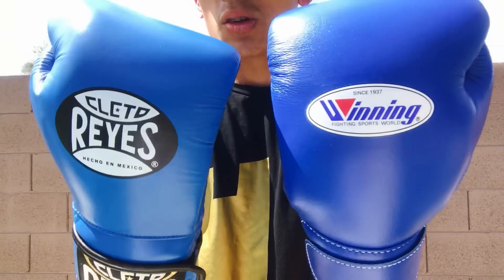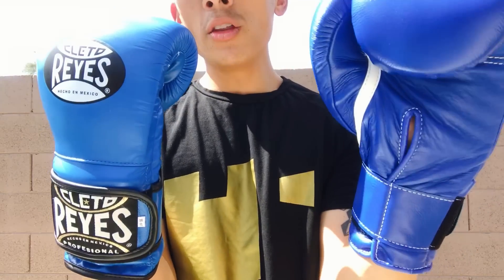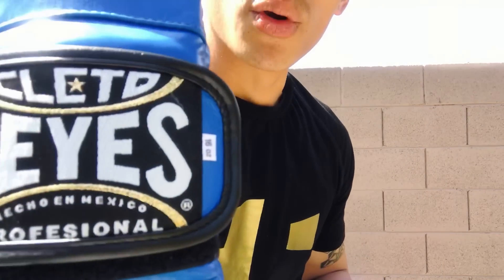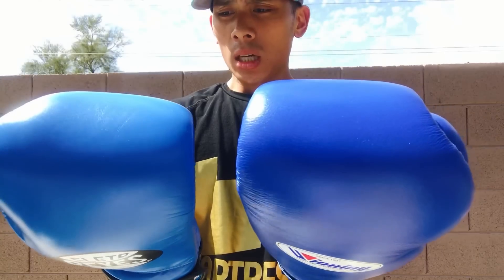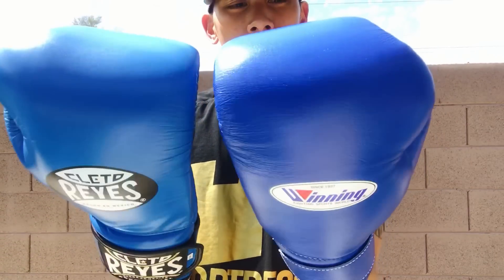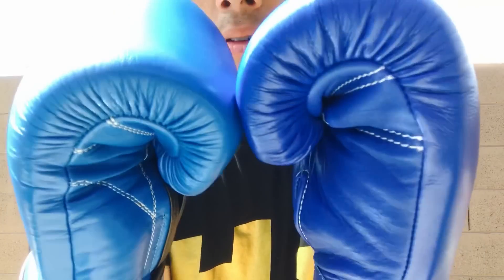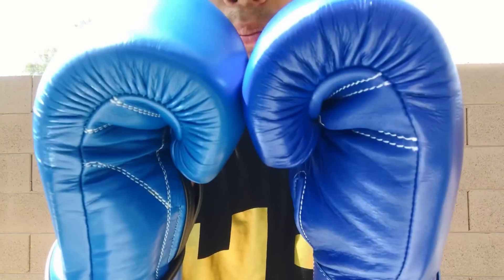They both have their respective screen-printed logos. The Winning has its logo on the back of the hand; Cleto Reyes has their screen-printed logo as well. Winning does not have any other logos aside from the Winning logo on the back of the hand and the actual weight on the grip bar, where Reyes also has their embroidered patch on the strap itself. Quality-wise, both are top notch — I found no flaws between either glove. All of the stitching on both gloves is on point with double stitching throughout. Winning uses a slightly wider stitch pattern and Reyes uses a tighter stitch pattern, but the quality on both is amazing.